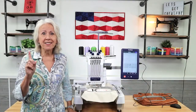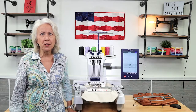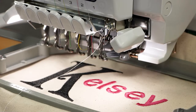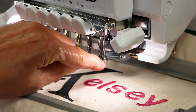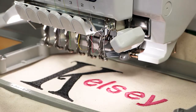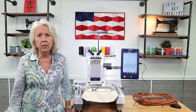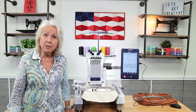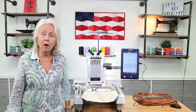Feature number one: six needles, six different colors of thread, and an easy-to-use needle threader. Why is this feature important to me? Because probably 80% of the embroideries I stitch out have six colors or less. Now I don't have to keep stopping to re-thread my machine. This feature enables me to be more productive, and if I'm in business, productivity turns to profitability.